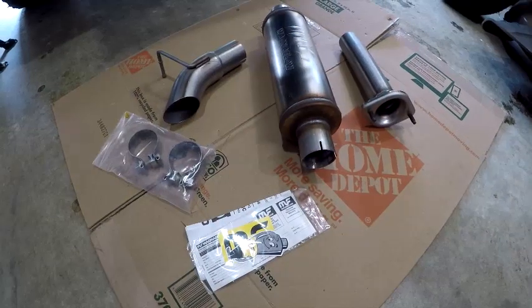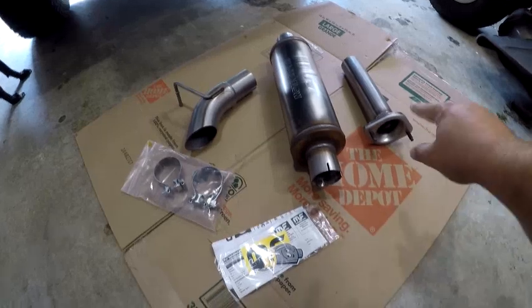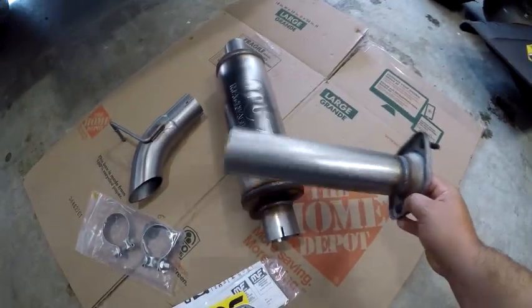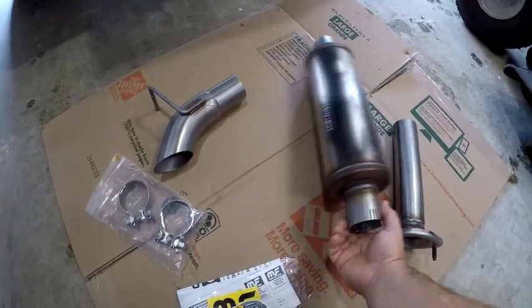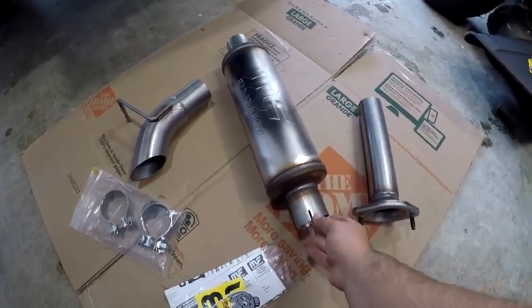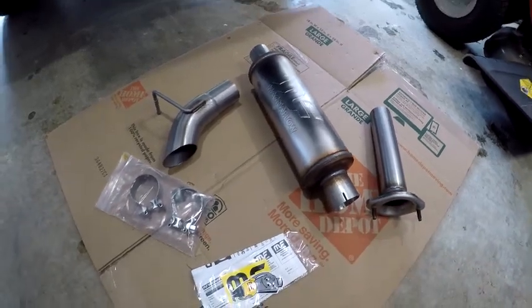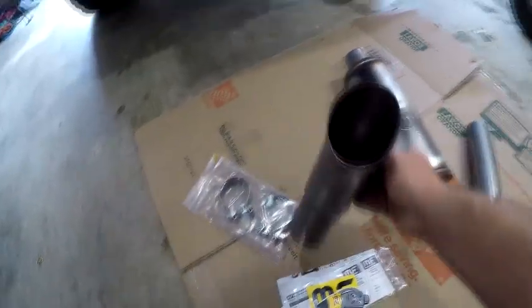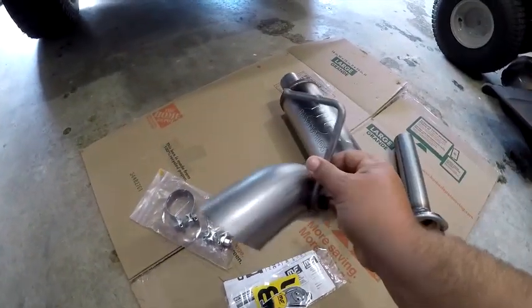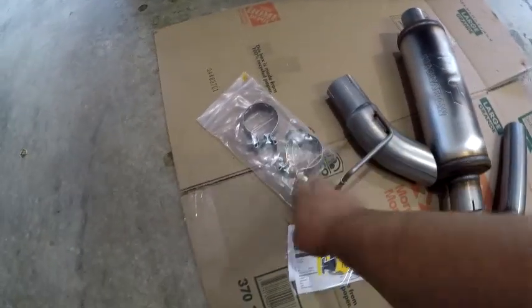Okay guys, I unboxed this. As you can see, it's all two and a half inch piping, all stainless steel construction. You have a 14-inch muffler here that's all stainless — Magnaflow straight-through design, so it's going to be pretty loud. And then you get a turn-down tip that's again all stainless but it's a three-inch tip versus the two and a half.